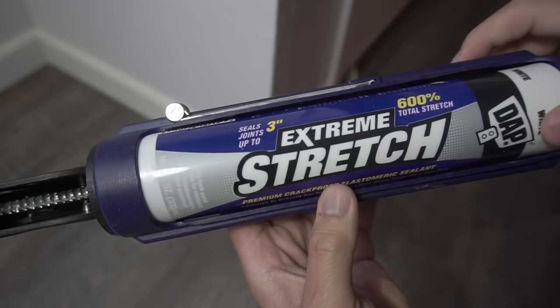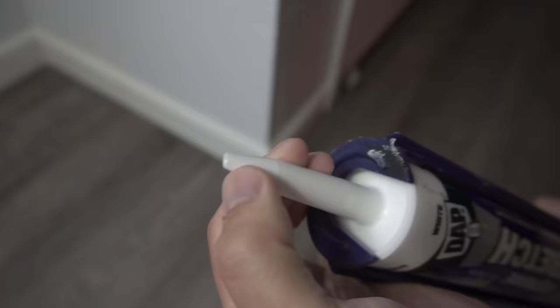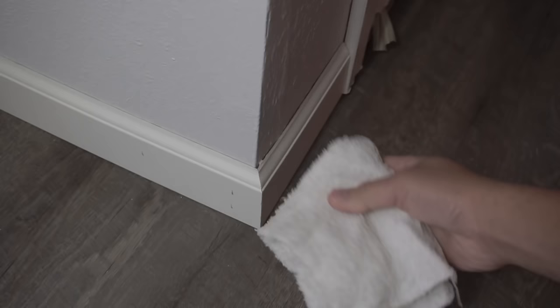Now what we're going to do: what I'm using here is caulking by DAP Stretch. This one is for indoor and outdoor and also paintable after two hours. I love using this Stretch — it is very nice. Only cut an eighth of an inch hole; you don't have to cut a quarter inch, don't make such a big hole. Here's another trick I like to do: use a wet rag.